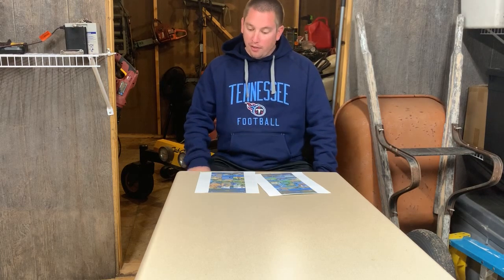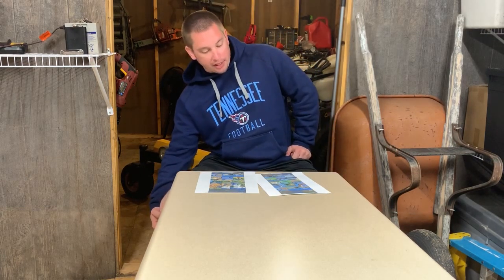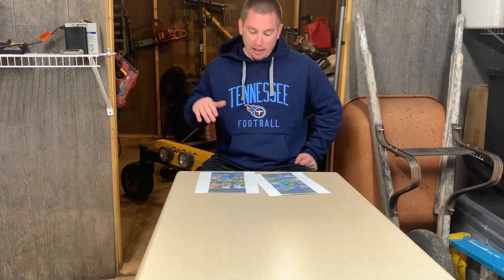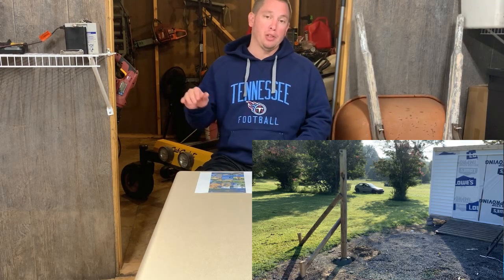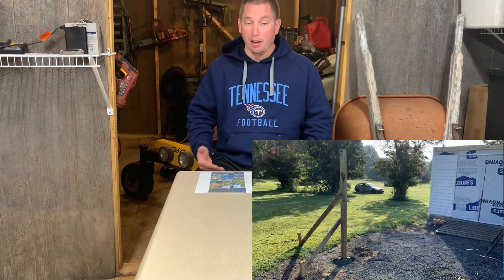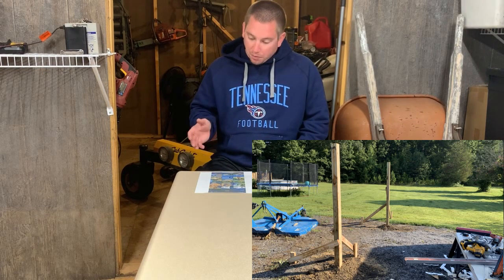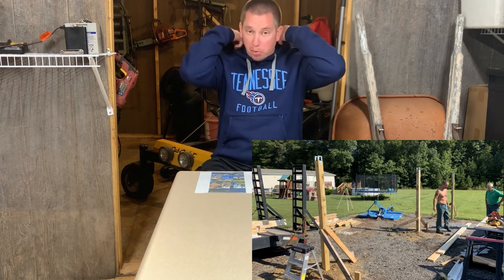I found out where the holes needed to be dug, put the blocks in there, and used a transom to figure out how deep I needed each hole to get them properly lined up. Then I put the posts in and got those to the right length on each one, because this whole lot where the shed was sat on an incline. Once I got my posts in place, I put some two by fours and nailed them up so they would stay plumb.